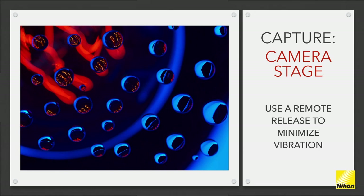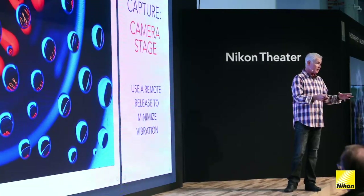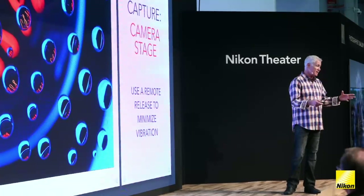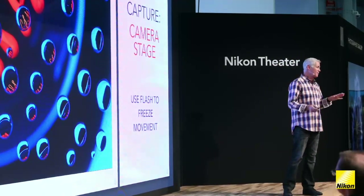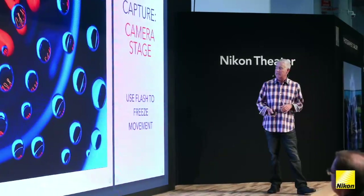Definitely use a remote release — any movement of the camera matters. If you're using the speed light, the flash will help you freeze any movement of the camera to some degree. If you're using continuous light or sunlight, definitely use a remote. I prefer the flash — it freezes everything, and at these magnifications, you definitely need that.